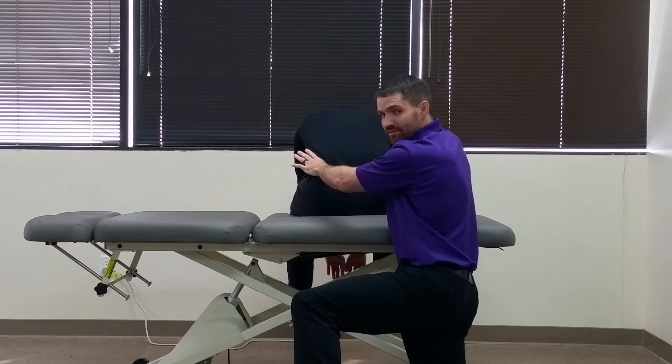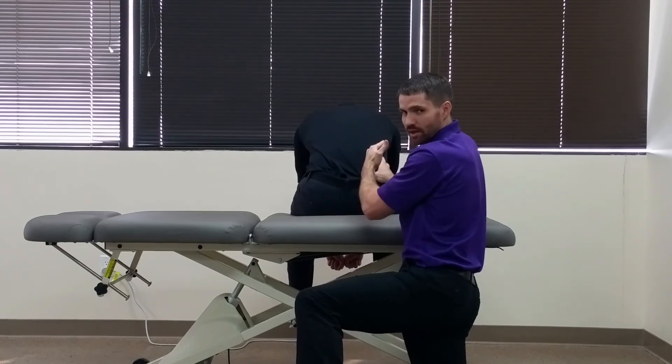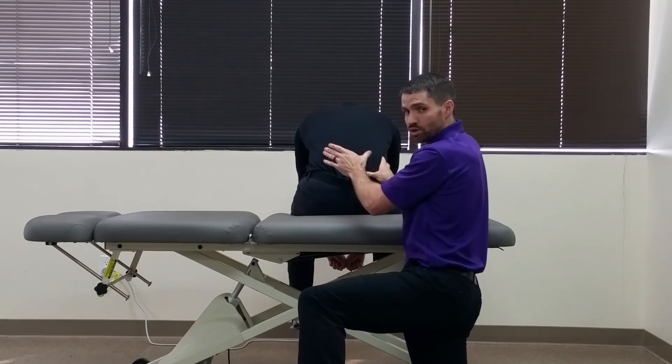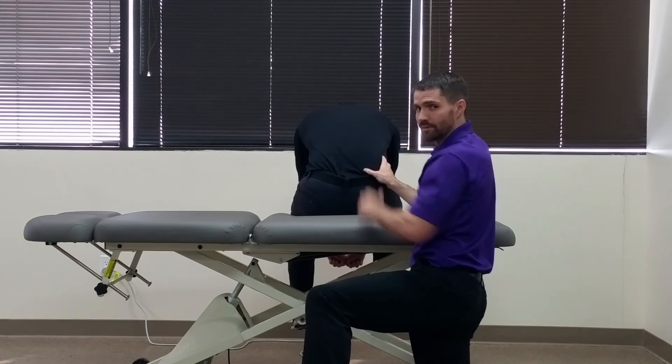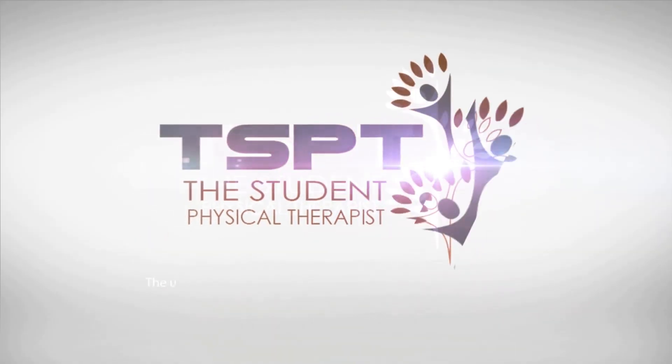A positive test would be greater superior motion on one side versus the other, indicating that that side is hypomobile. There should be superior motion on each side, but a positive test would be greater superior motion on one side. Thank you.